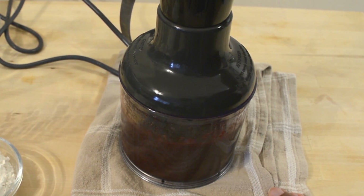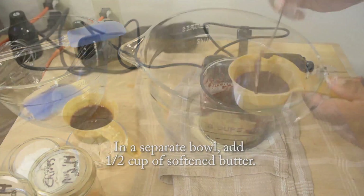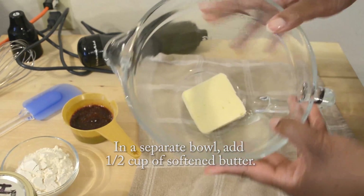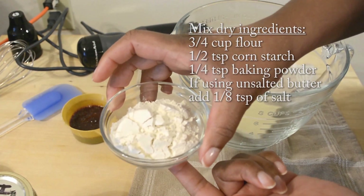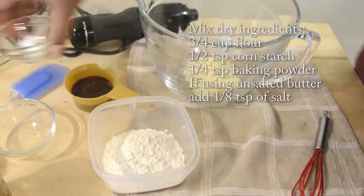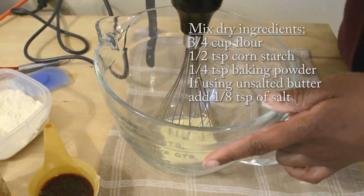Go ahead and measure that quarter cup out and set that aside. You'll need a quarter cup of butter that's been softened. Then we'll mix our dry ingredients, which is three quarter cup of all-purpose flour, half a teaspoon of cornstarch, and quarter teaspoon of baking powder.